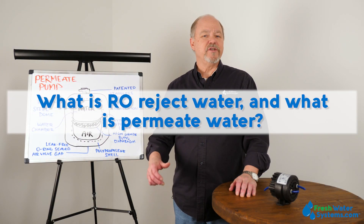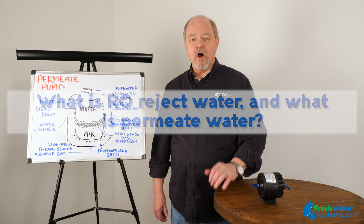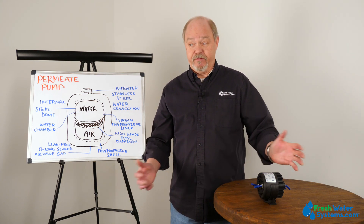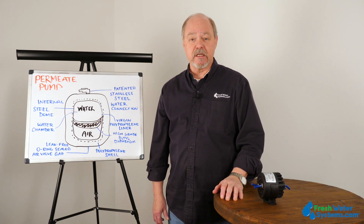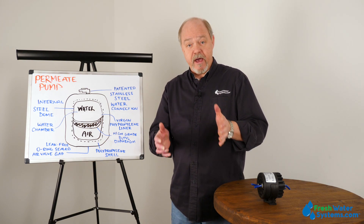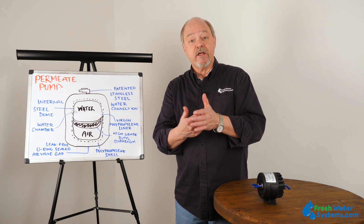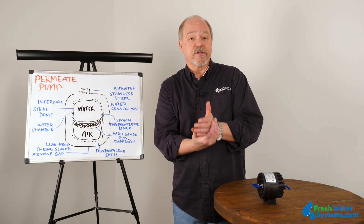What is RO reject water and what do we mean by permeate water? RO reject water, permeate water, concentrate, product, flux — we've got a lot of different terms for the same few things. Reverse osmosis separates the water into two pathways. You have a membrane and as water is forced against that membrane, some of it will permeate through. That's the good water. That's the reverse osmosis water.